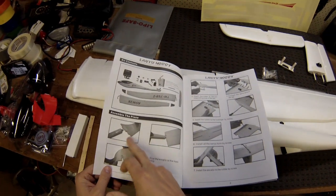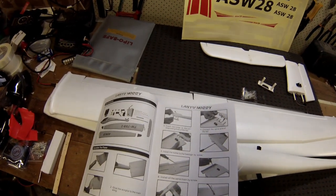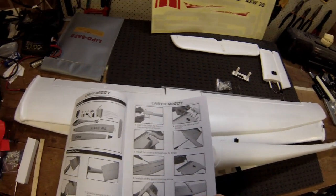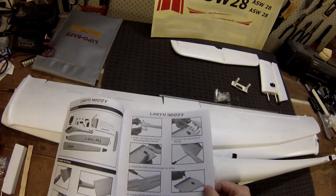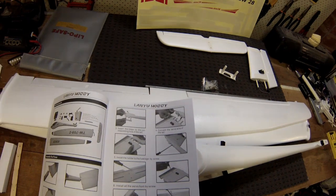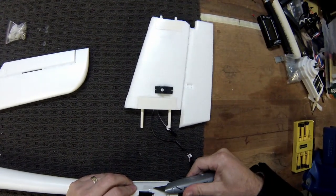The first step they're calling for is to put the wingtips onto the wings, but I might actually leave that to the last minute. That way, when I'm handling the wings, putting the control horns in and connecting up servos, they won't get damaged by turning the wing upside down. The next step is the tail, so I might start there and see how that goes.